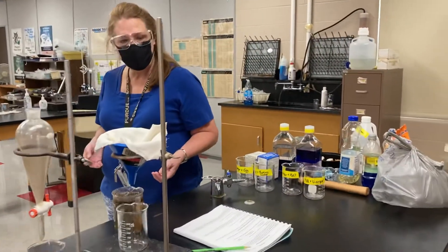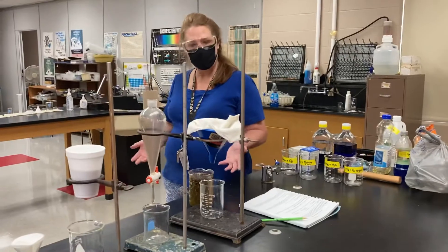Hey, Gum Stars, this is Mrs. Vandewaly and we're going to do Foul Water today as a demo.